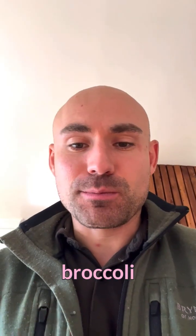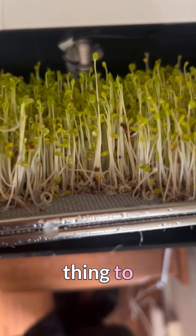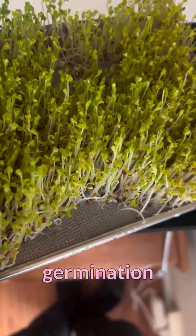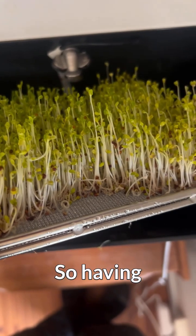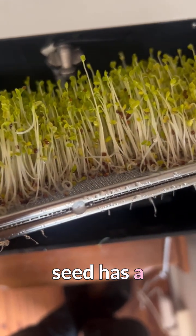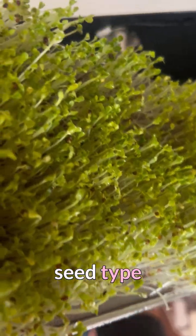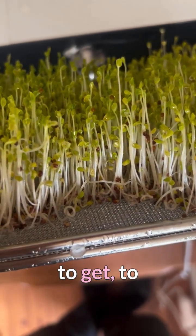It tastes really good — quite spicy, you know that broccoli sprout flavor. Another important thing to mention about broccoli sprouts is that seed germination rate is very, very important. Having the right type of seed has a lot to do with the result, so this broccoli seed type here is really really good, but we have tried other seed types that are a lot harder to germinate.